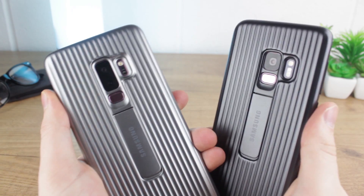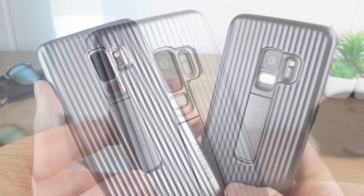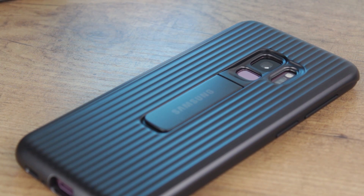The protective stand cover doesn't come in many colour options, but the two that are provided are very striking in my opinion. The first of which being a light silver that really catches the light, while the second, a more gunmetal grey meets black, provides a much more understated feel.